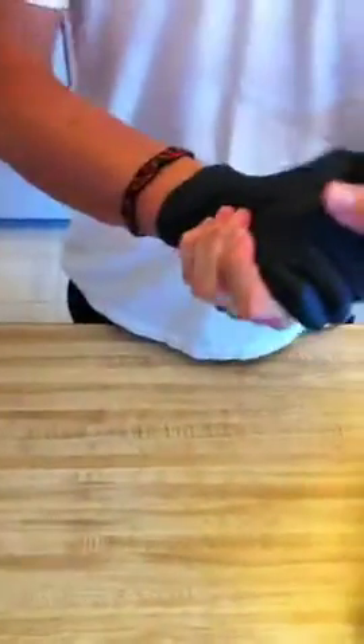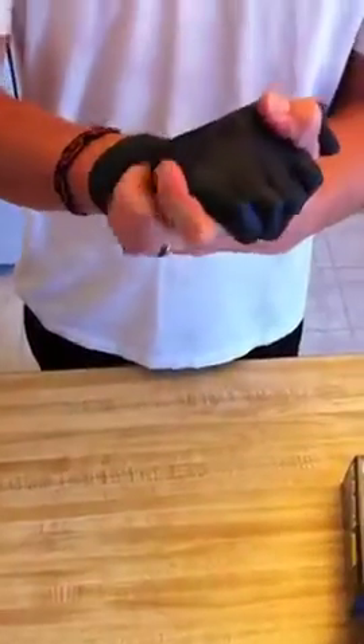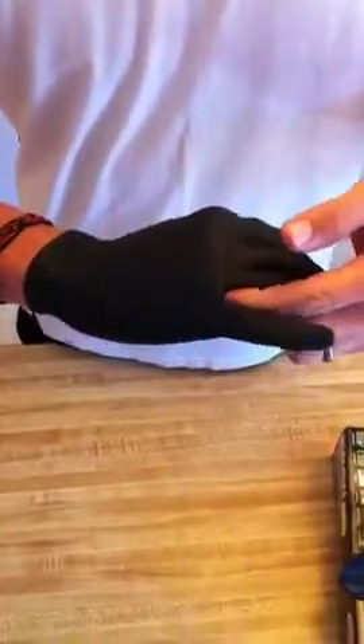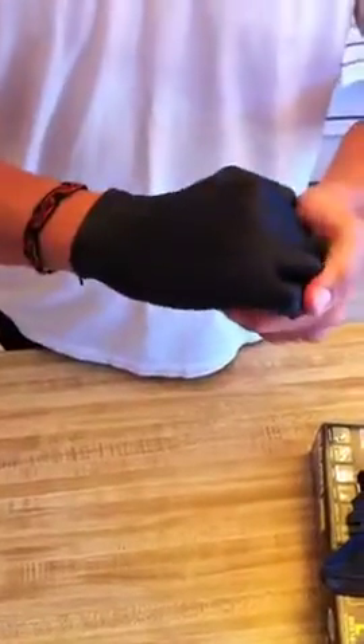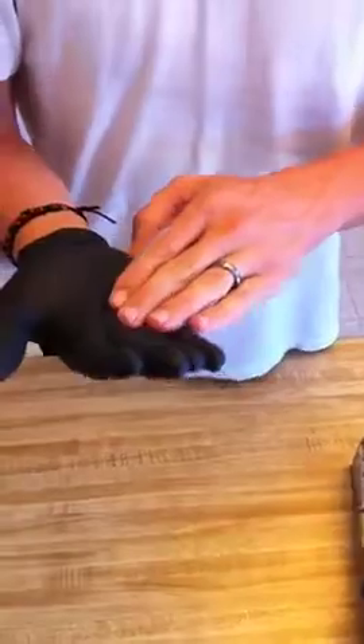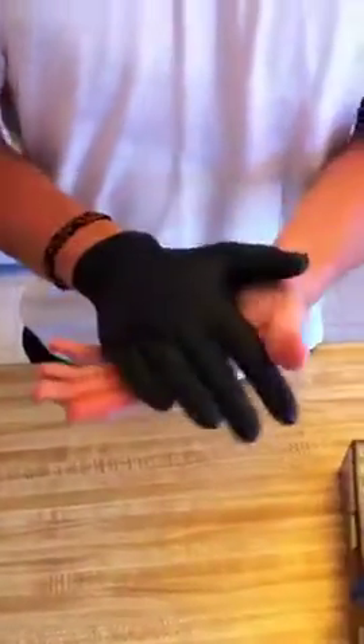They're chemically resistant, so most of your mild to medium chemicals aren't going to eat through these things very fast. Some of the harsher ones might distort the gloves — like your harsh solvents and stuff like that — but it should still protect your hands.